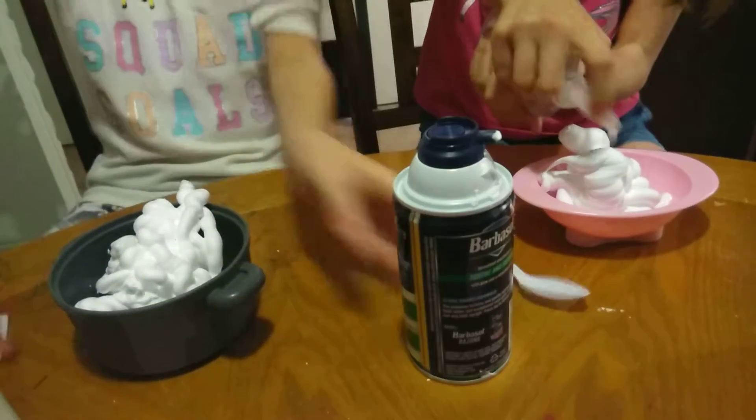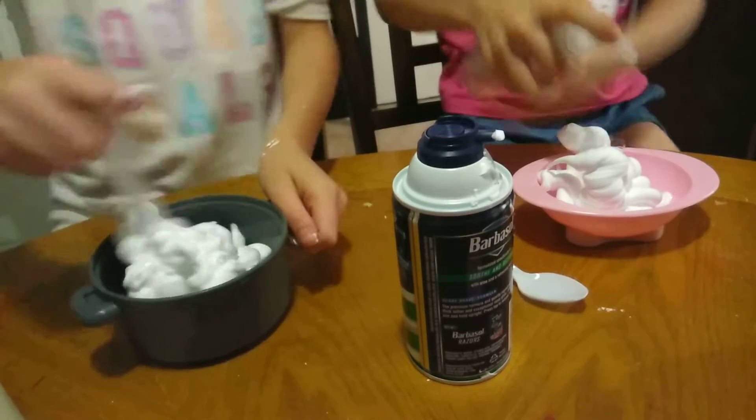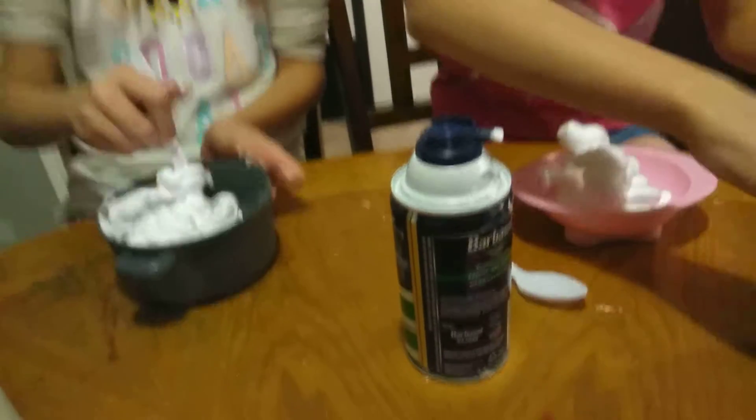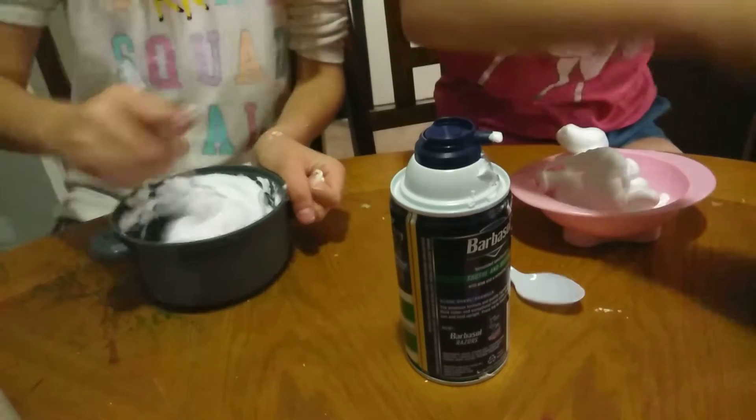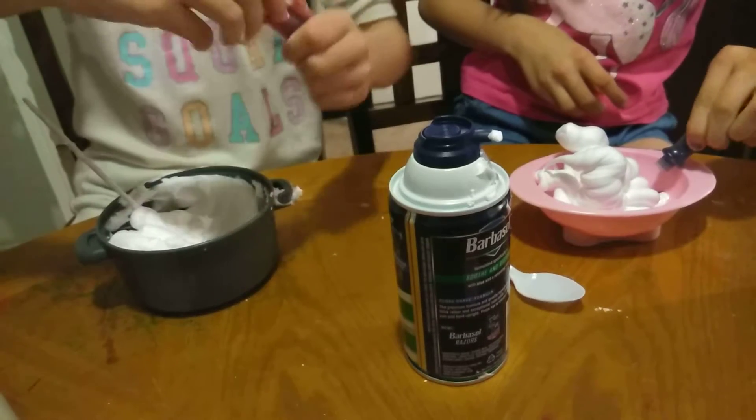I'm using a small bowl. Look at my bowl — oh my god, there's shaving cream all over the table and all over my hands! Ashlyn's bowl has shaving cream. I'm going to add yellow. I'm going to make mine vanilla.